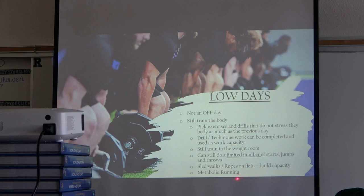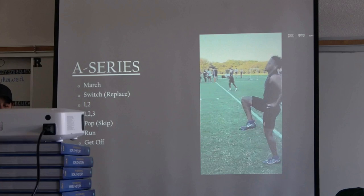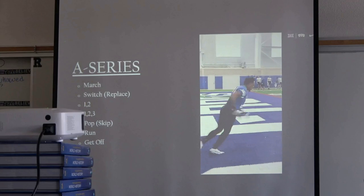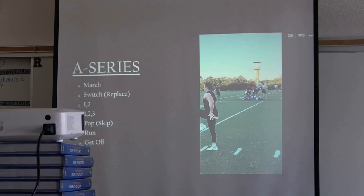You can increase intensity going forwards and backwards — it starts to look like a shuttle but with change-of-direction series. The A-series has been money for us: march for posture, A1, A2, A1-2, A1-2-3. I know this is a review for those here yesterday, but this never leaves us. In-season it goes in the warmup; in the offseason we do the warmup and have a split-off section for dedicated technique work so we can watch everyone individually.